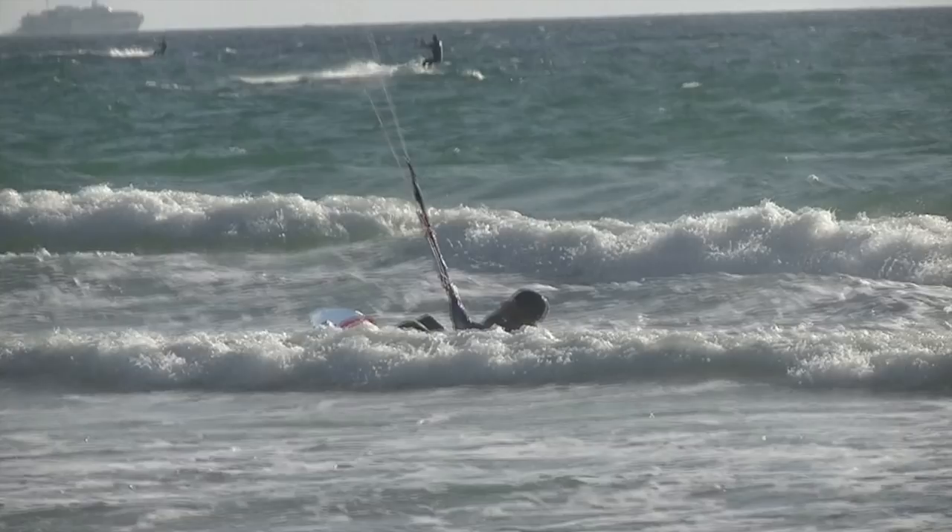Today's video has been sent in by Mike. Mike is at the water start stage but is struggling to actually come out of the water and ride. I'll play the video through all the way so you can see what's going wrong, and then we'll go back and break it down frame by frame and really dive in on what he could do better.